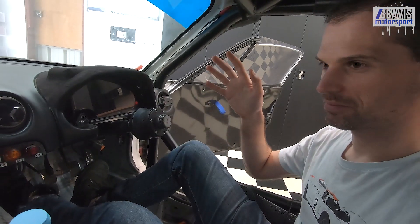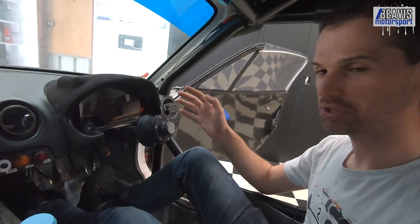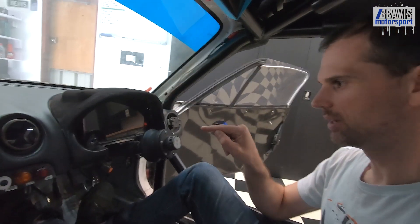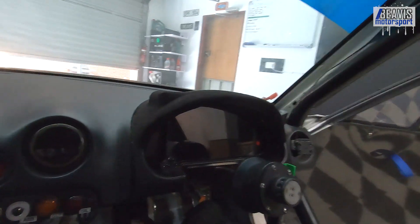Long story short, bought it, hooked it all up, it worked pretty much out of the box, which is great. Although it took a bit of finagling to get it to fit. I thought I'd show you that quickly before we boot this baby up.